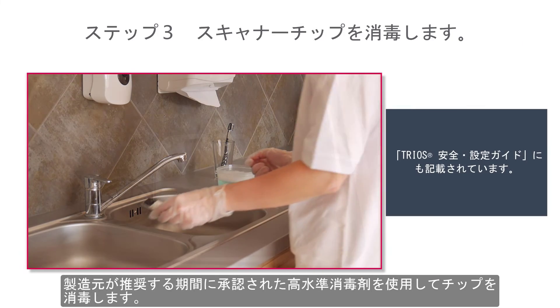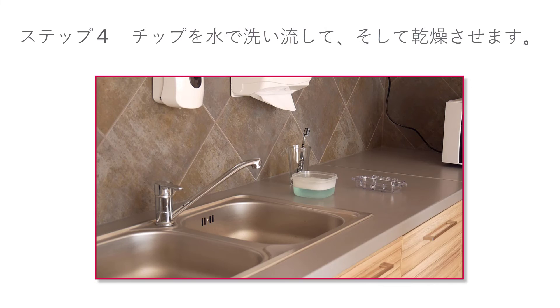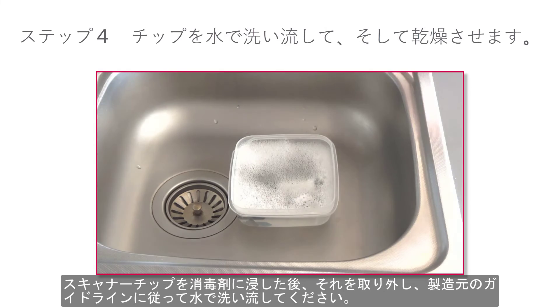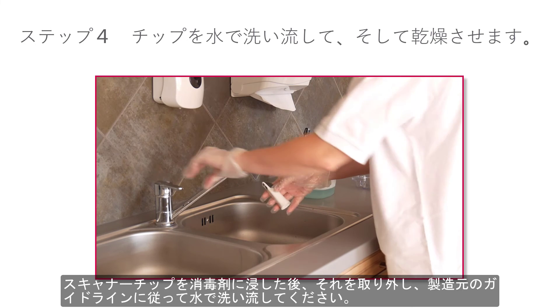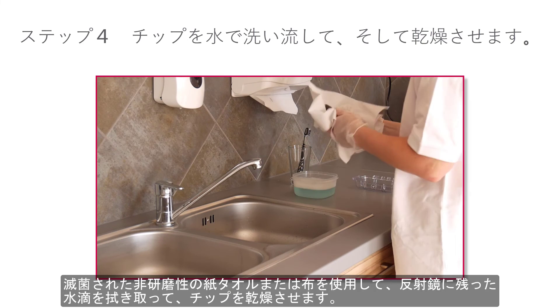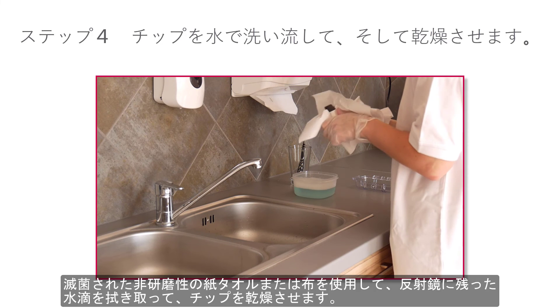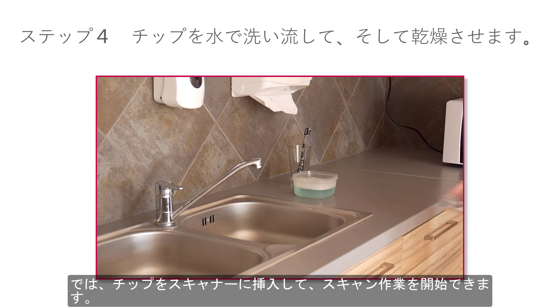Disinfect the tip using the approved high-level disinfectant for the time recommended by the manufacturer. After the tip has been immersed in the disinfectant, remove it and rinse it according to the manufacturer's guidelines. When done, use a sterile and non-abrasive paper towel to dry the tip. Now you can insert it onto the scanner and start the scanning process.